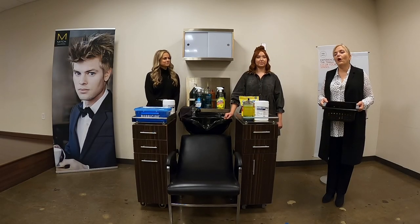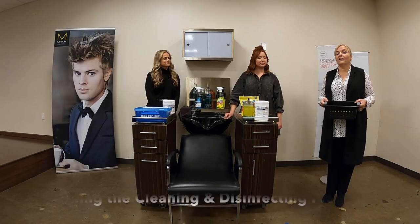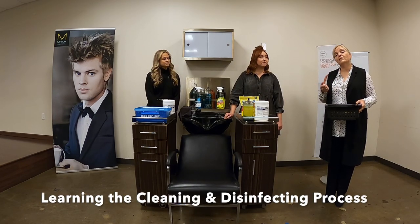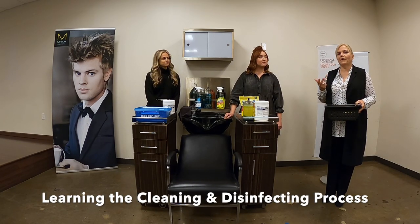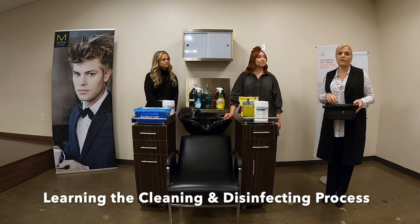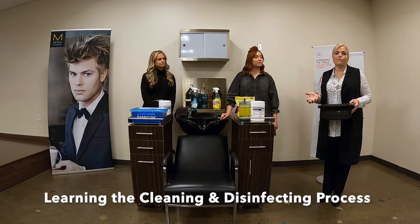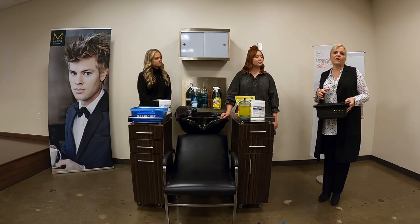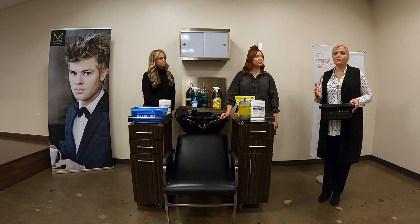Now we're going to talk about the actual process of cleaning and disinfecting a multi-use implement. That means something that is non-porous, typically made of glass, metal, or plastic, and in this segment we're only going to talk about things that are non-electric. We'll do a separate segment for things like clippers, but this segment is going to talk about the things that you would disinfect before each use.